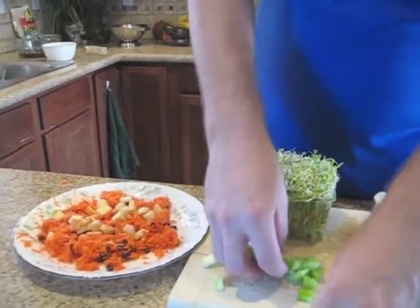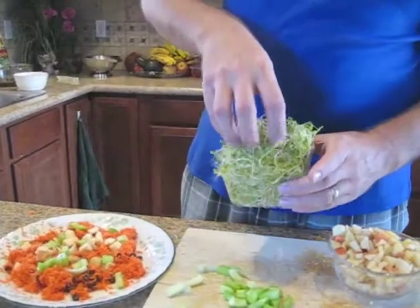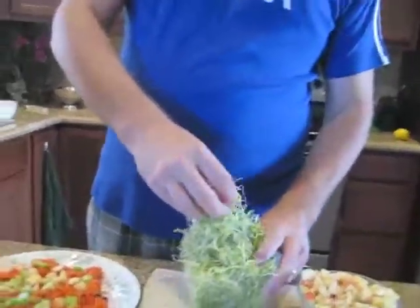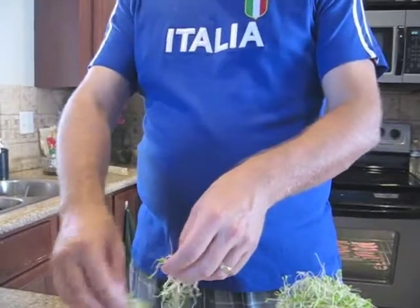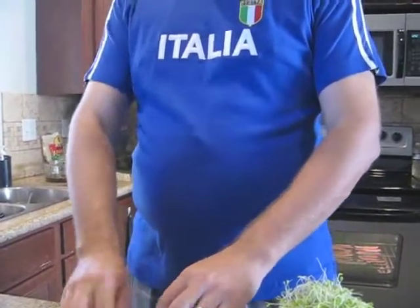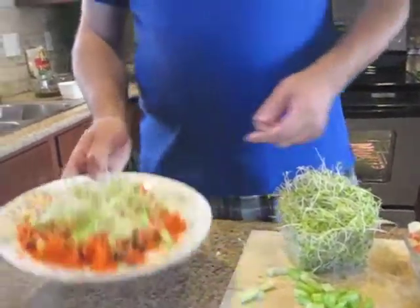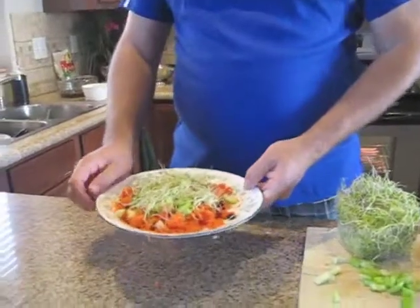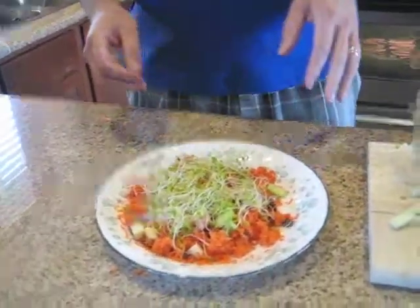To this I'll also add some apples, some celery, and these are clover sprouts. Wow, there are three different sprouts. No, these are the ones that are just clover. I've never tried clover sprouts, so this will be my first time. Now there's my salad. It doesn't look pretty, but you get the point.